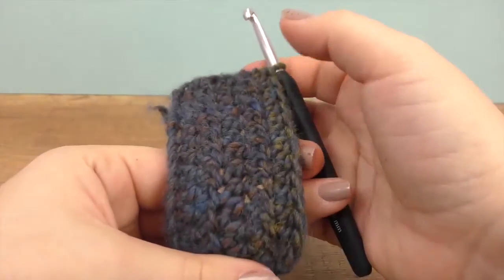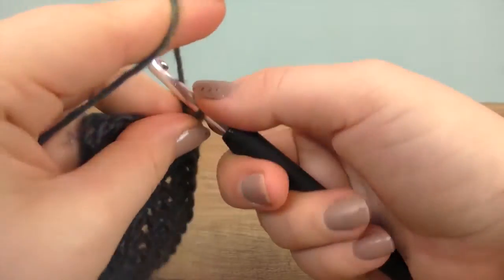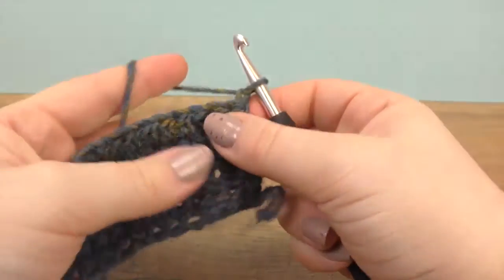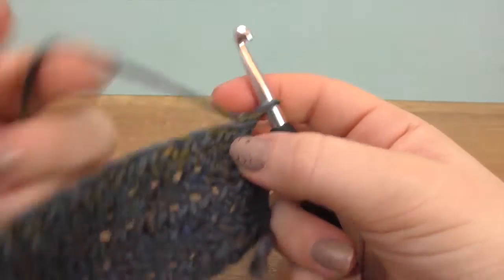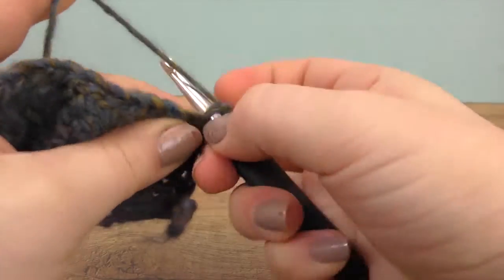So now the next row we will do in singles. We again turn with one chain and then we go through the first stitch we see, and we take the thread through both loops — so almost the same thing, just without the yarn over.